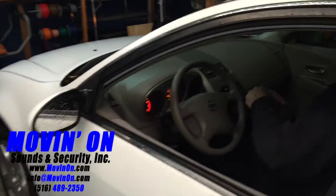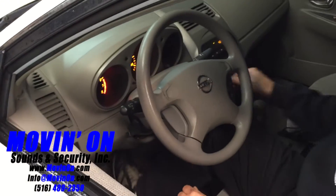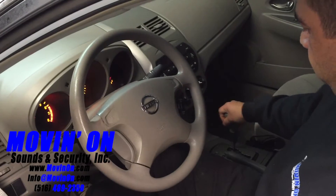Once inside, the takeover process is: key in the ignition, turn it to the on position, put your foot on the brake, put the car in gear, and you're ready to roll.